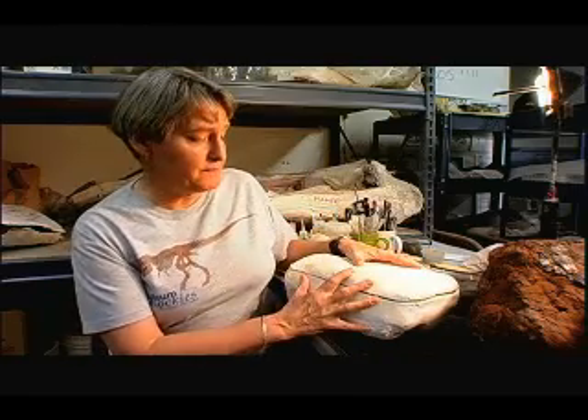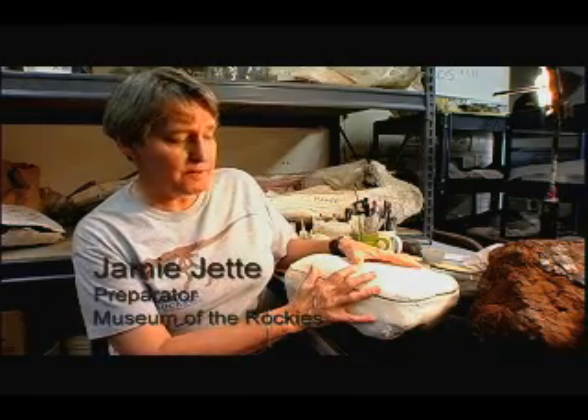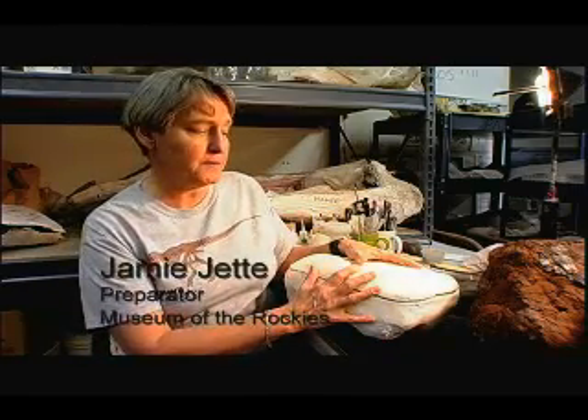This is a field jacket. This is plaster and burlap that has been wrapped around the dinosaur bone and the rock that is immediately adjacent to the bone.